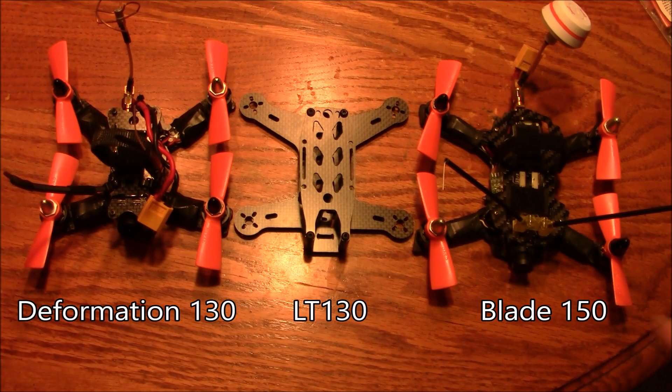Here's my Deformation 130 and my Blade 150, with the LT-130 in between so you can see how they compare in size.